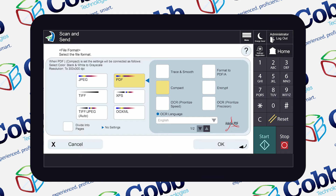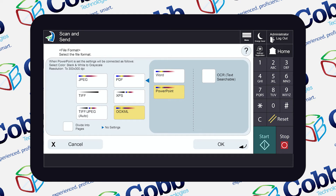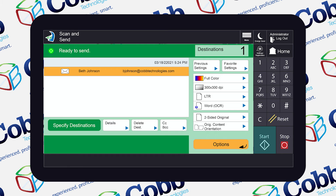On the next page, you're going to click on the Open Office XML button. We're going to tell it that we want this document to scan to Word. Next, press the OK key and then hit start on the next page.